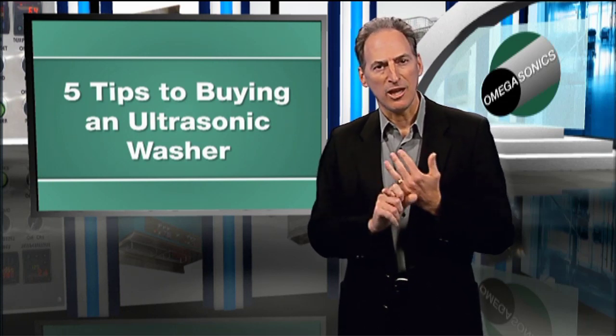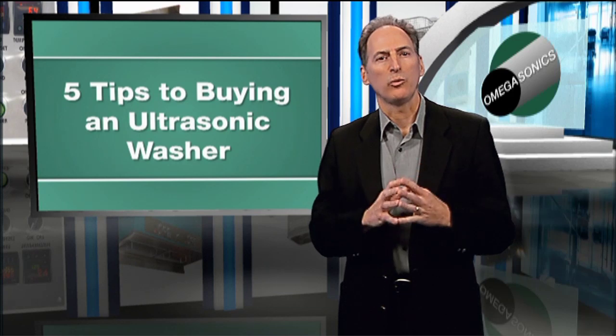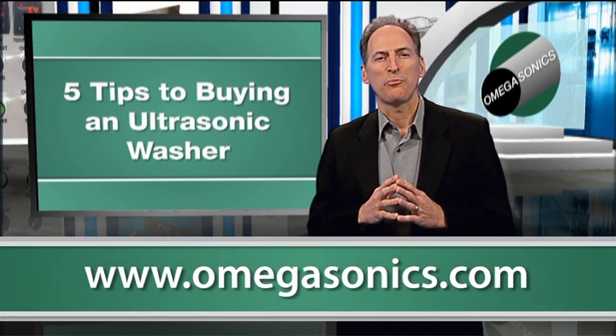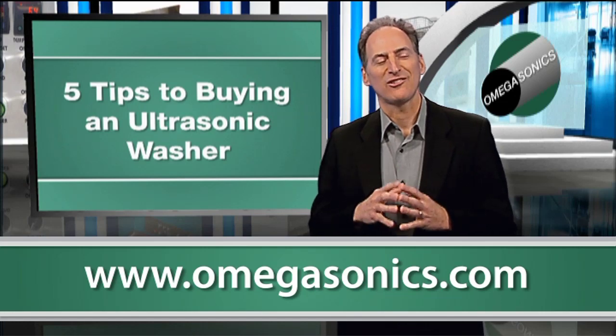Again, the bottom line: get application support from your supplier, because when you add it all up, there's really a little more than five things you need to know. So don't do it without support. Thanks for watching. I'll see you next time.